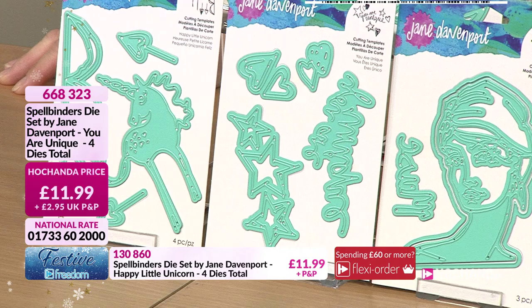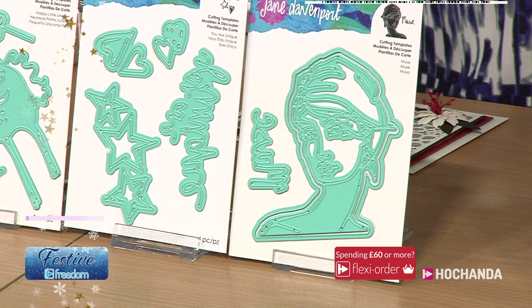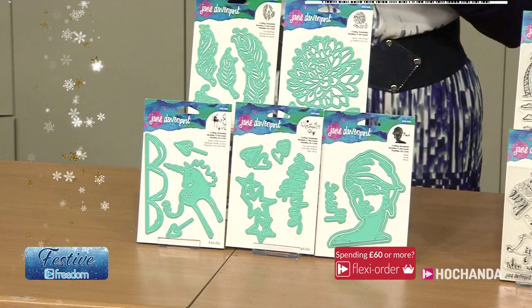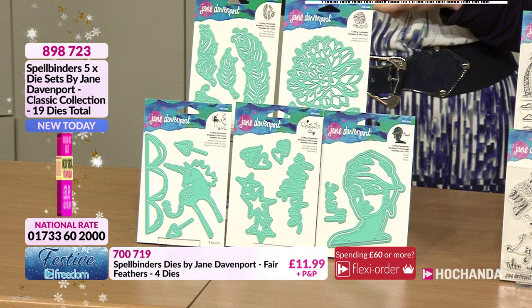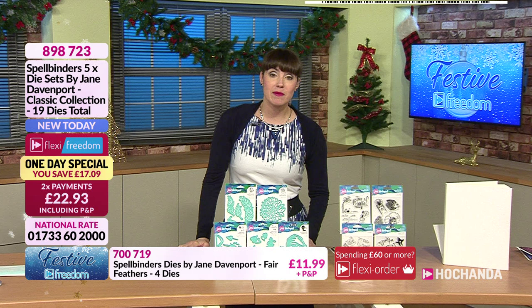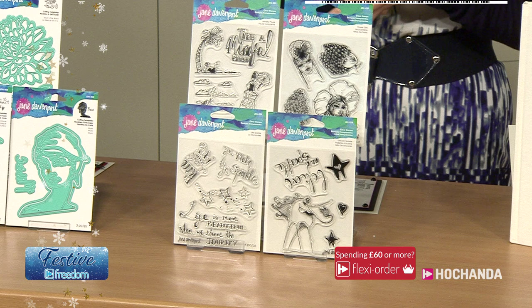The Muse is very beautiful - 11.99, item 409934. If you want the whole one day special it's 50 pounds and 95 pence, but Freedom members get it for 45 pounds and 86 pence. It's also on Flexi Buy - two payments of 22 pounds and 93 pence, item 898723. We've got some classic collection stamps by Jane Davenport with a really quirky feel.